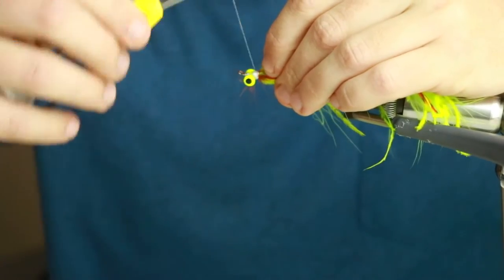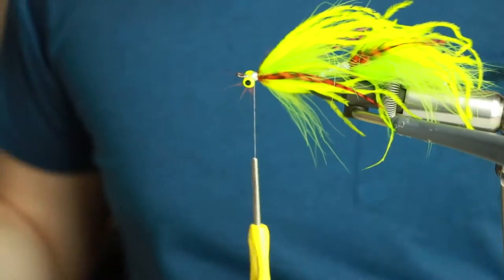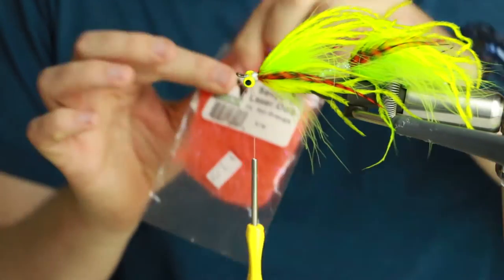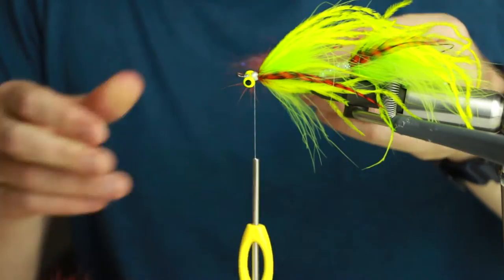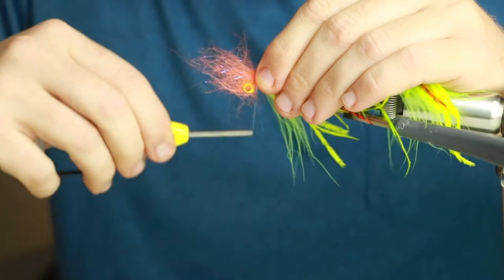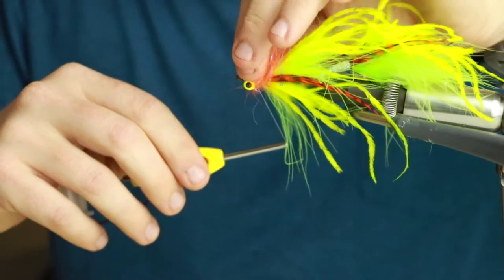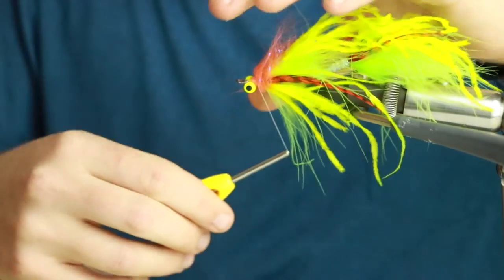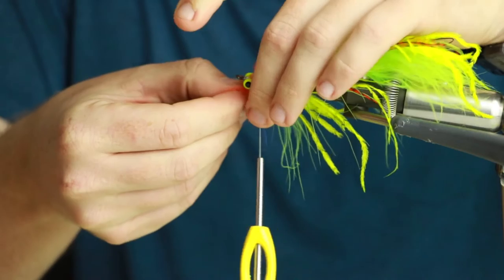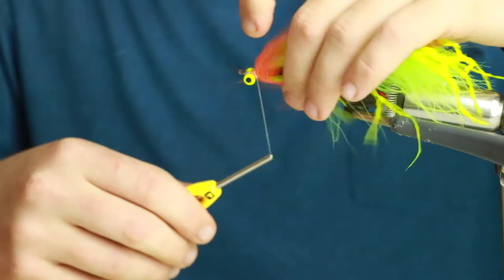Now we're going to go to our grizzly hackle on the front shank. Almost done - just to give it some extra color I'm going to do a quick collar of some fluorescent orange laser dub, one clump on the bottom and one clump on top. This is just going to accent it a little bit and give it more of a fire tiger feel than a plain chartreuse.